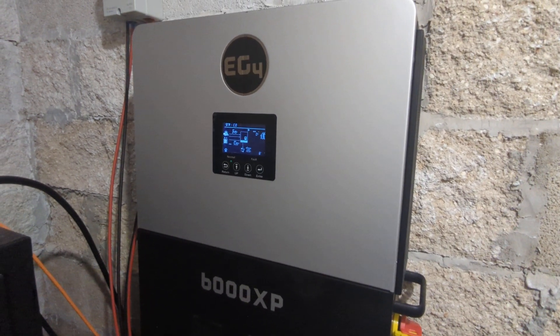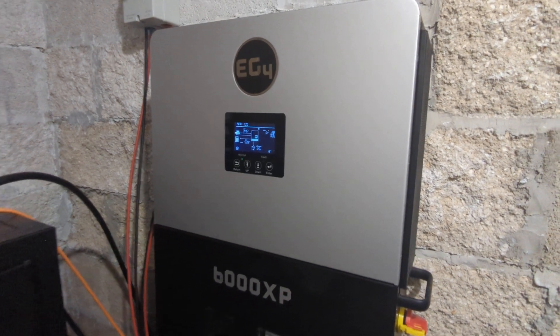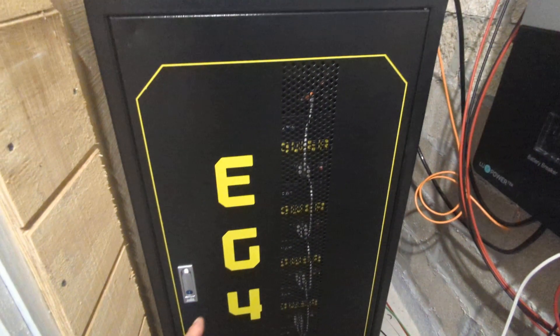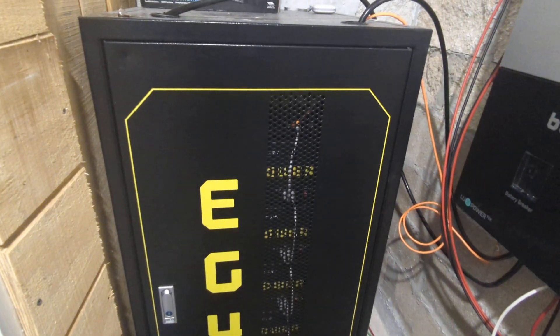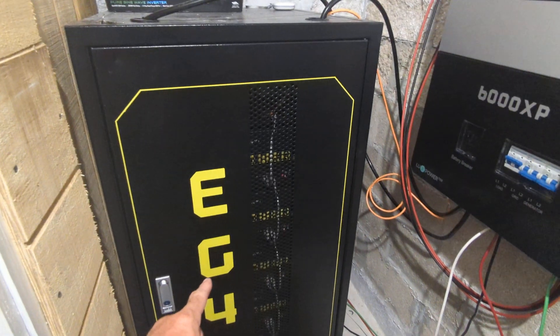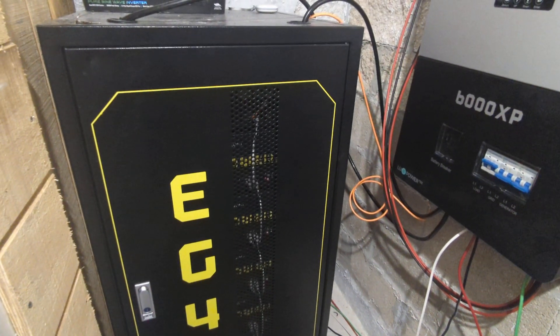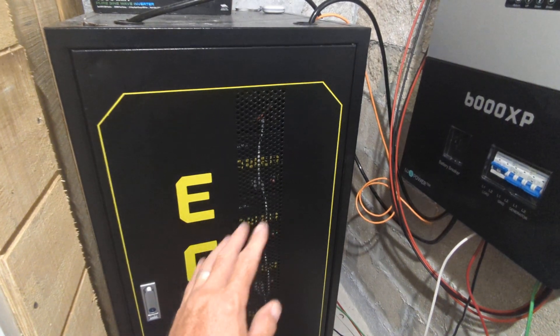With everything running in the house, I have about 55 to 60 percent state of charge on the batteries by around 5:36 in the morning. Then solar starts to kick in and helps out, and usually the batteries are fully charged by about 10:30 a.m. The latest ever was 2 p.m.